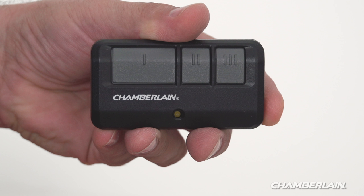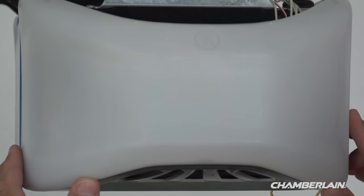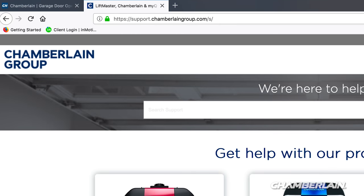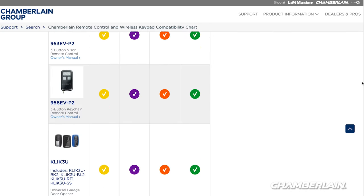Let's get your remote control programmed. Start with the garage door closed. Also, make sure there's a light bulb in your garage door opener — when it flashes, that lets you know the programming was successful. The 950 ESTD and 953 ESTD are only compatible with LiftMaster, Chamberlain, and Craftsman garage door openers that have yellow learn buttons. For more information, visit support.chamberlaingroup.com and look at the compatibility chart.